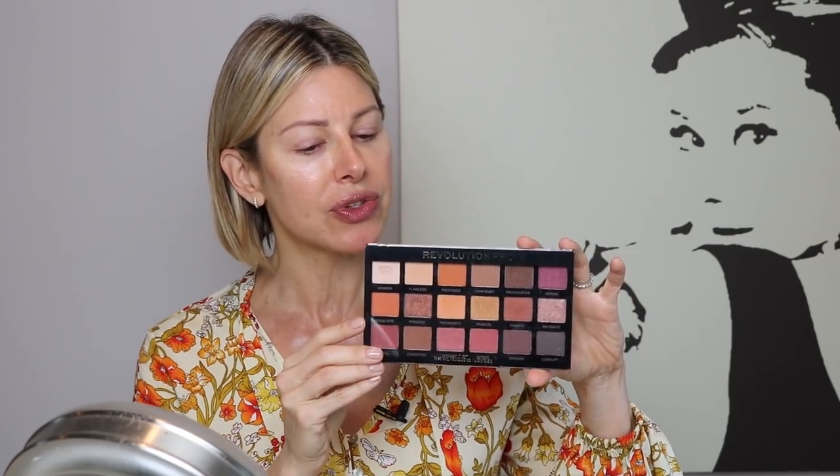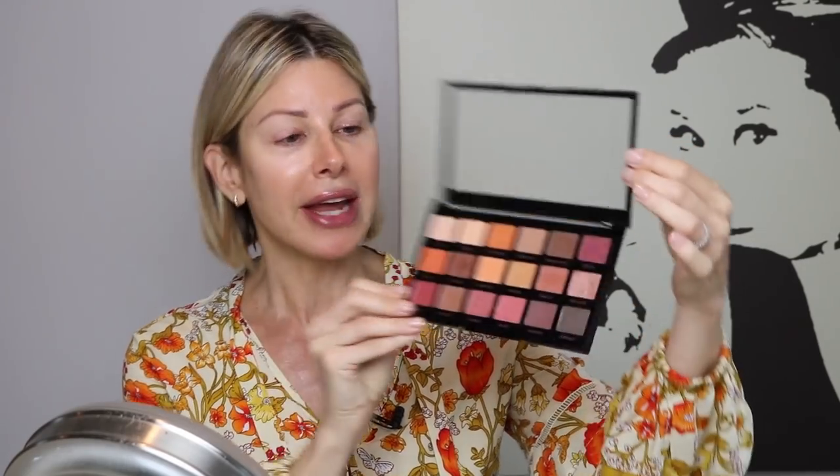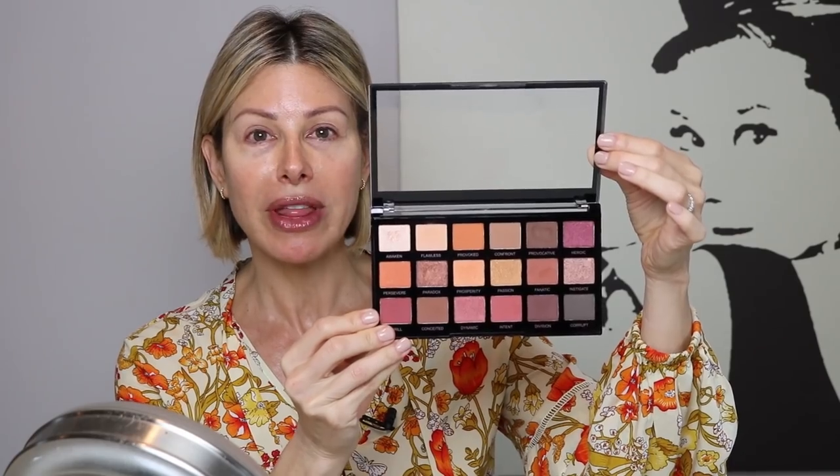I really honed in on Revolution Pro. It's a great line. Ulta seems to be featuring it and the color combinations are really, really nice. This palette just resonated with me for obvious reasons — get a load of those colors. A nice mix of matte and shimmer, so I think you have options there. And I will walk you through some of the other choices as well, and we will get started with this week's tutorial.